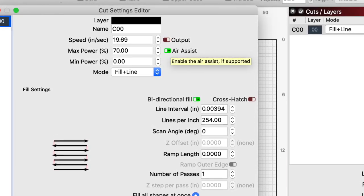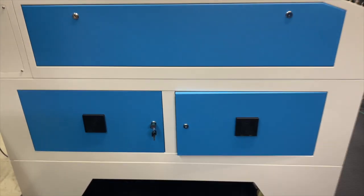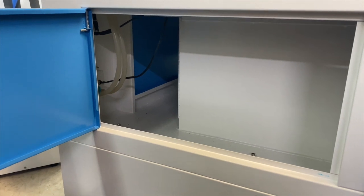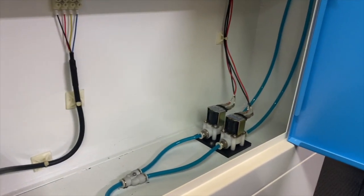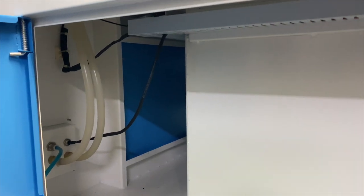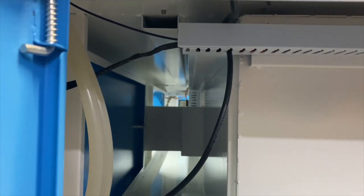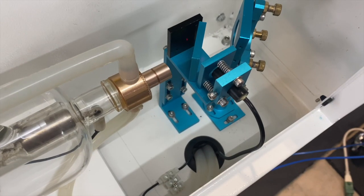Looking at the side of the machine, there are lots of easy access points and everything is done so clean and neat. Right there you have the tubes going to the chiller and up to the tube, and over here we have the z-table motor and also our two solenoids for high and low pressure air assist. Everything is run through cable management, everything is labeled cleanly. Being a 12-volt installer and working with wiring for a good portion of my life, I'm impressed with the detail and the OCD that went into keeping this easy to use and easy to repair.